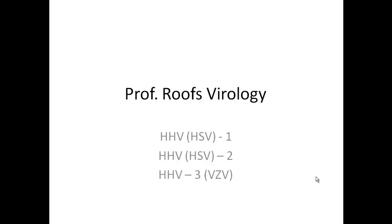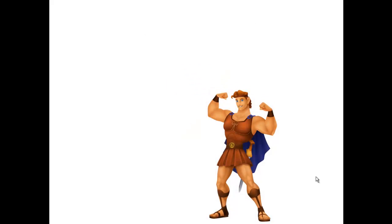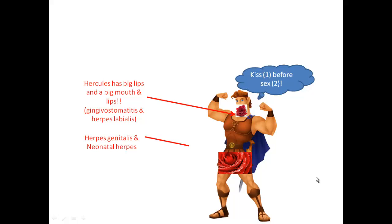Prof. Roos Virology. I'm going to cover herpes viruses numbers 1, 2, and 3, and I'm going to call it Hercules Herpes. So there's Hercules and he's going to get herpes — he's got it on his mouth and on his genitals. When you meet a girl, you're going to kiss her before you have sex with her, so HSV1 is going to be on the mouth and HSV2 is going to be on the genitals.